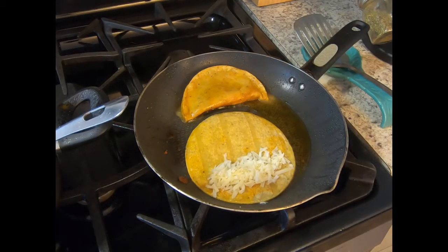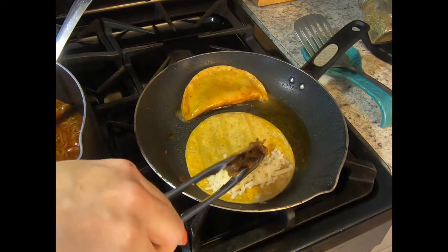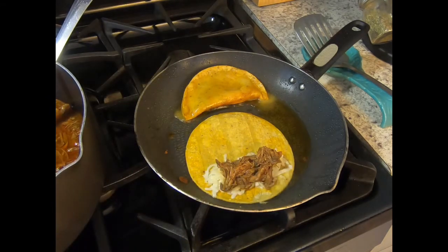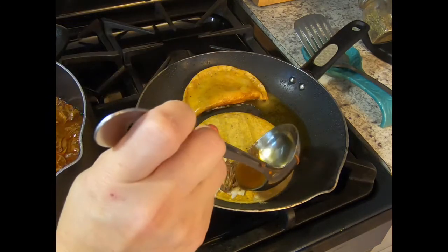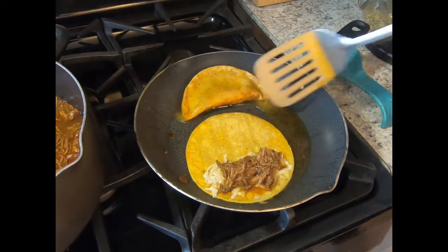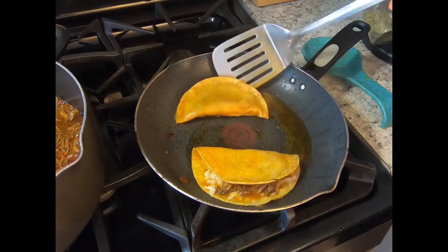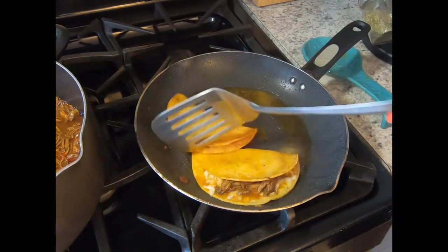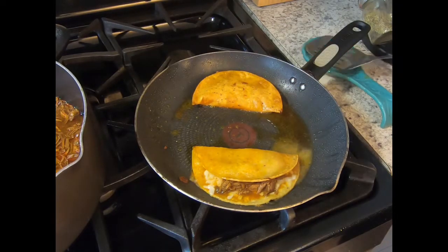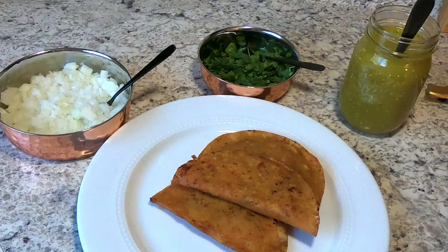Some people prefer to add onion and cilantro at this point, but personally I like to add it after, kind of like if you were making a taco, only because I don't like my onion and cilantro cooked. I like to have those flavors fresh, but again that's totally up to you. This is more or less how your quesadilla should look.